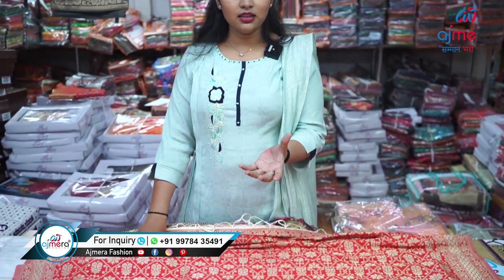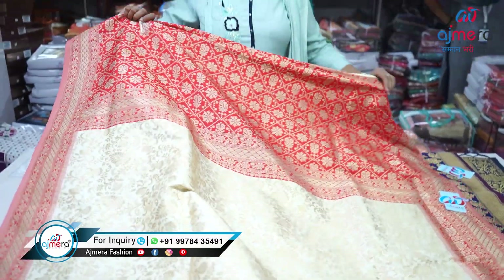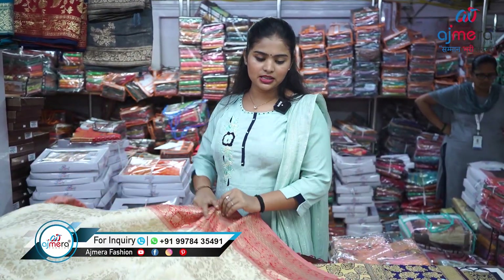Wow, the color combination here is very pretty — a very light color with a contrast red and heavy zari. Same attractive piece with a very soft fabric. These are really good and marginable. You can do business from home or open your own shop. Friends, we don't just have silk sarees — we also have synthetic sarees, rail wear sarees, cotton sarees, party wear sarees, dress materials, lehengas, kids wear, and lots more varieties. If you're finding a place where you can get everything in one room, please come to Ajmera Fashion.